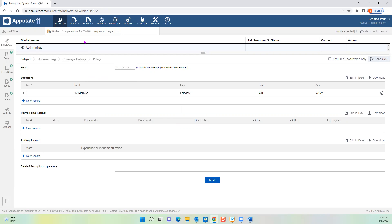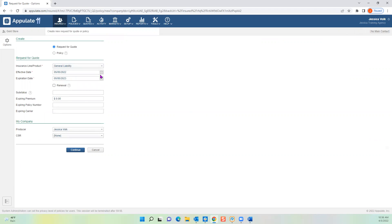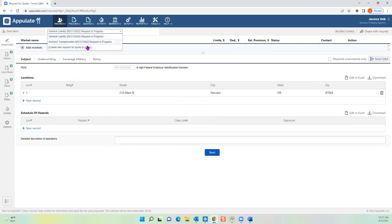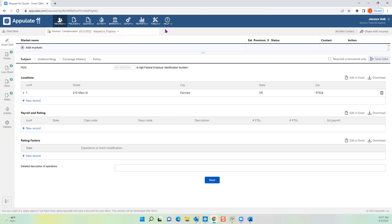If you're working on multiple lines of business for an insured and they're mono lines — not a package policy — click the little arrow to Create New Request for Quote or Policy and add General Liability. Now you have two lines of business to toggle between. If something is duplicate between lines of business, it will transfer over so you don't fill it out multiple times. I also like to add the contact to the main record right away in case I need to email them a questionnaire or send something to sign.